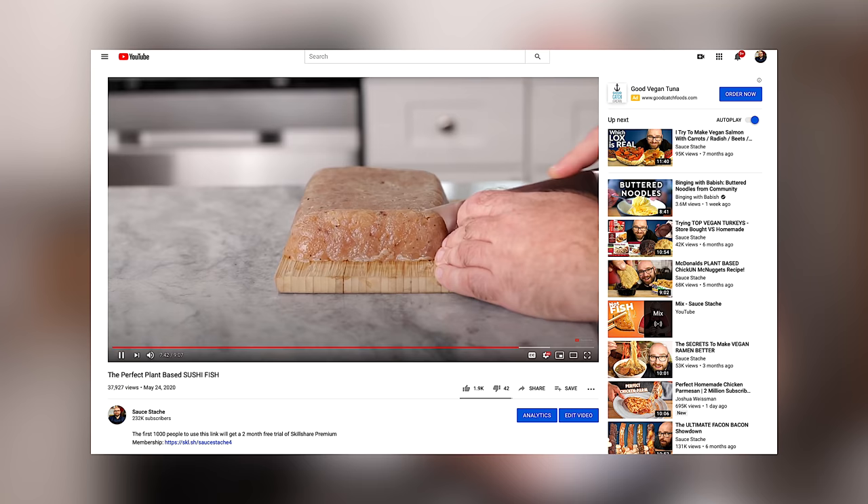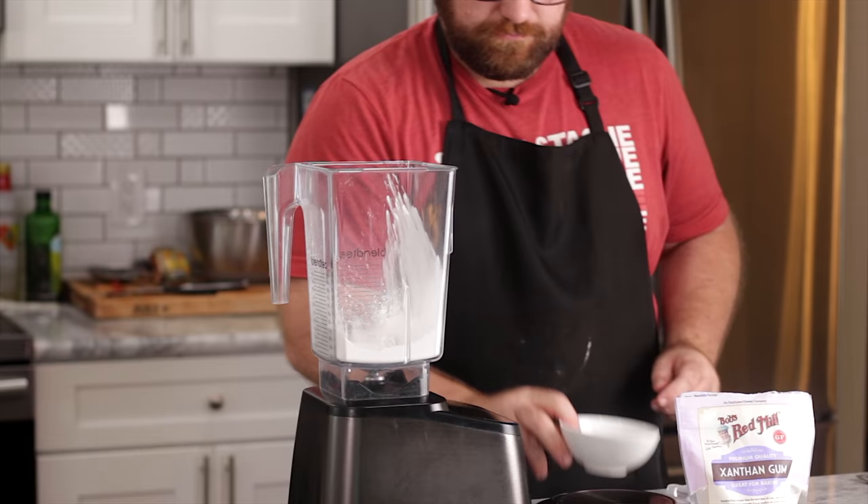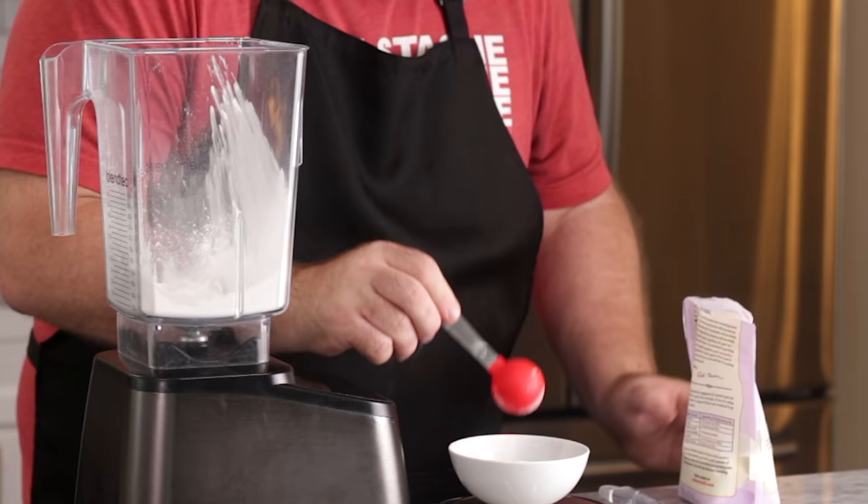Now I want to move to our gums — we're going to be using xanthan gum and konjac gum. We just recently used konjac gum in our vegan fish. I've used it in the past to create very stretchy things. Konjac gum is a very stretchy, pliable, firm product, so this is going to work really well. Total we want about eight grams of konjac gum and about one gram of xanthan gum.